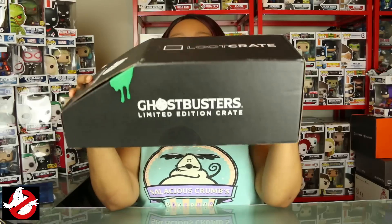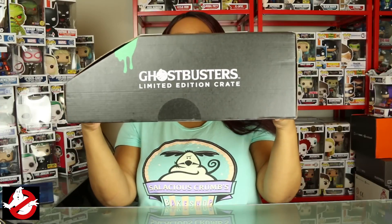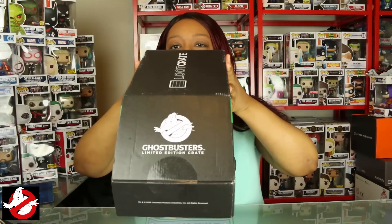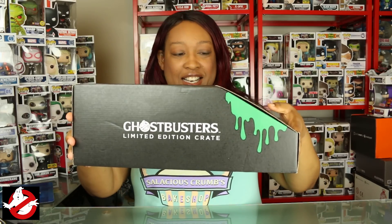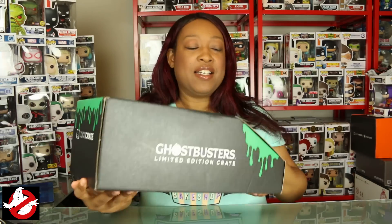What's up Geeker World, this is Ari and welcome to unboxing! This is the new Ghostbusters special edition — limited edition crate, that's what it says on the box. You can see the front says 'limited edition crate' and they have some ecto-ooze coming out of it, and even on the back: hashtag Loot Crate.